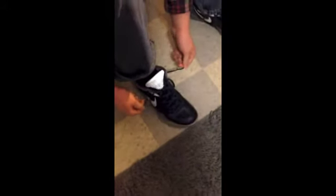Once you got the laces like this, you're going to pull these two dog ears out. Pull it like that.